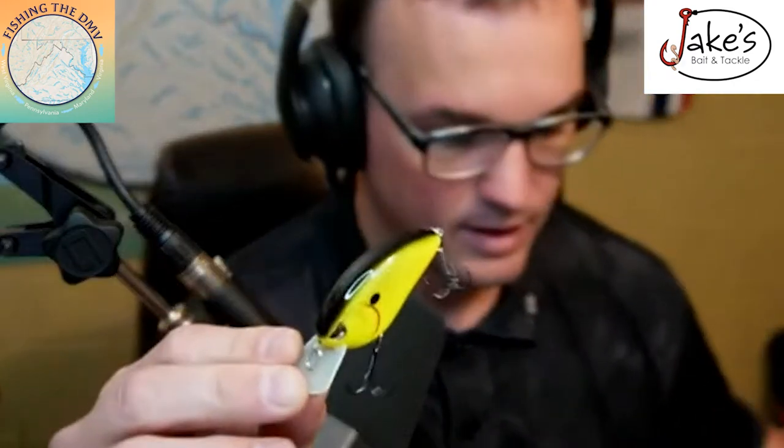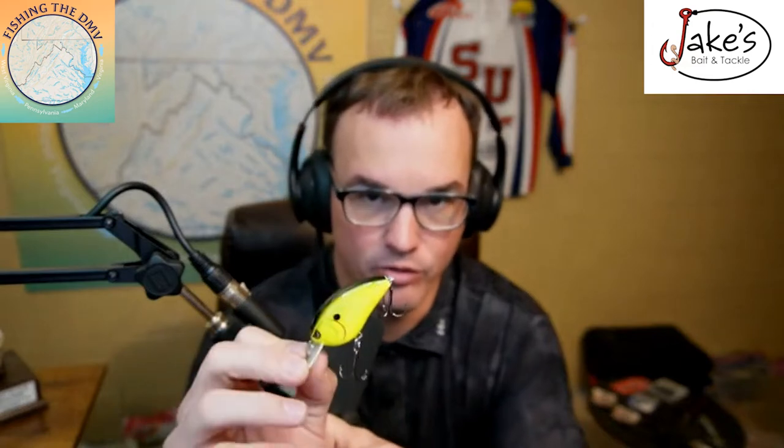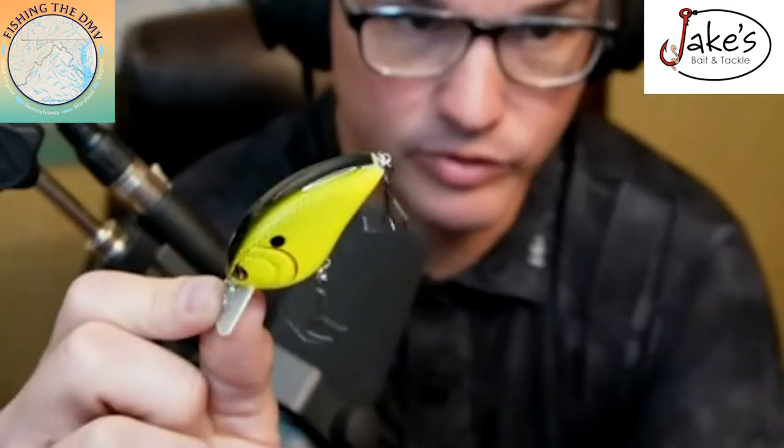For a squarebill crankbait I usually like to go with a hotter color. In winter the water is usually clear, but as you get closer to spring with more wind and rain, the water gets cloudy — and going with a black and yellow color pattern on your hard baits cannot be beat. This is a Spro Little John; if the water's a little bit dirtier and I'm pushed up a little bit shallower, I'm going to start throwing a spinnerbait.